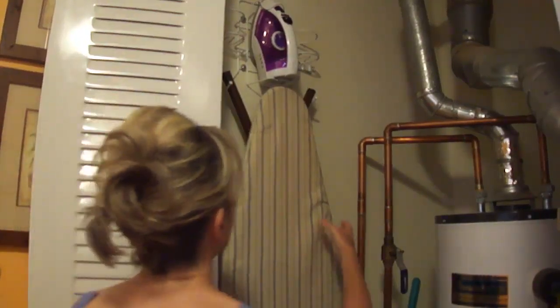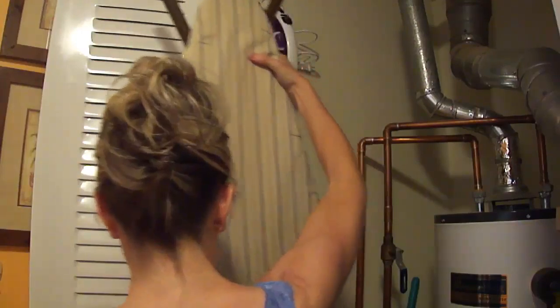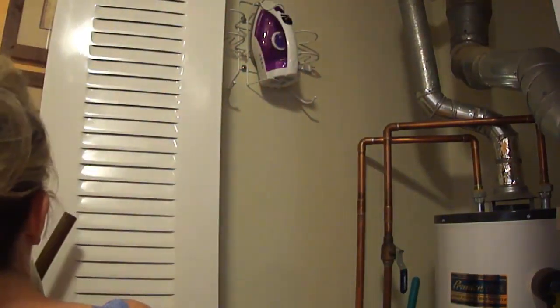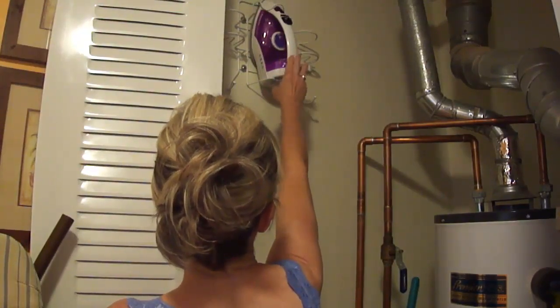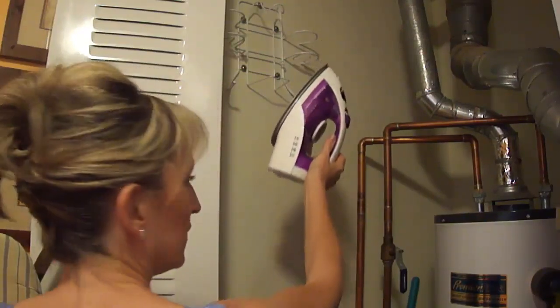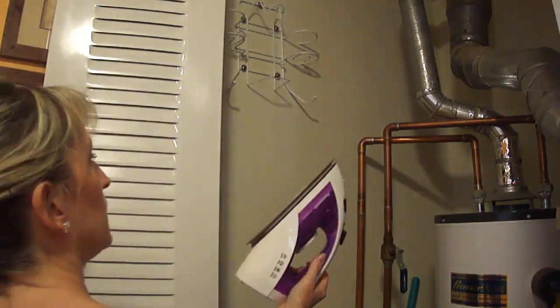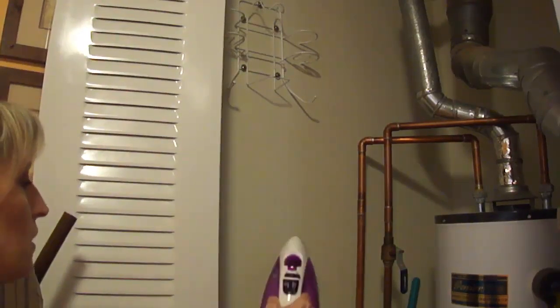Since I'm short, I would have liked that space at the bottom so I didn't have to have the ironing board so high, but I can get it up and off there. The more concerning piece was whether I could get the iron up here — and I can, just barely, without getting a step stool out.